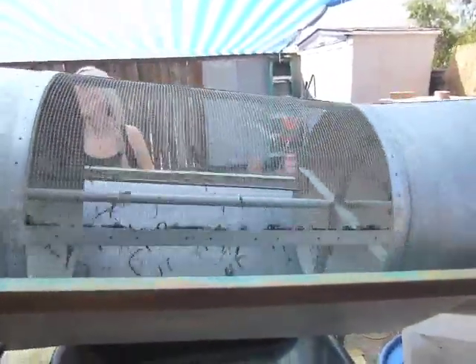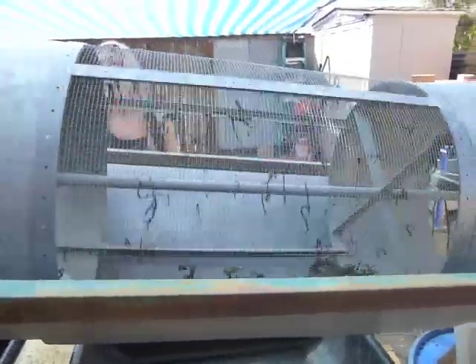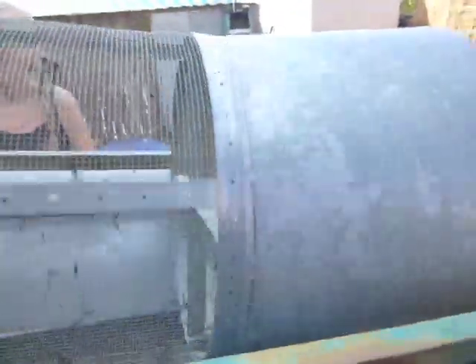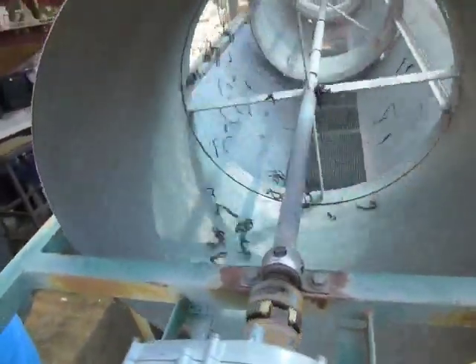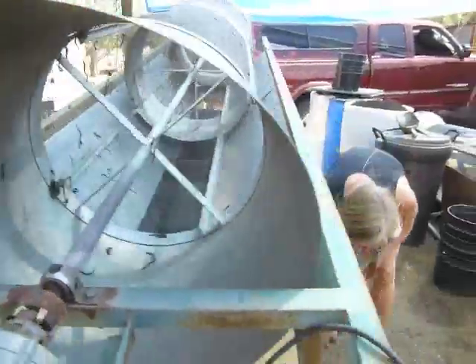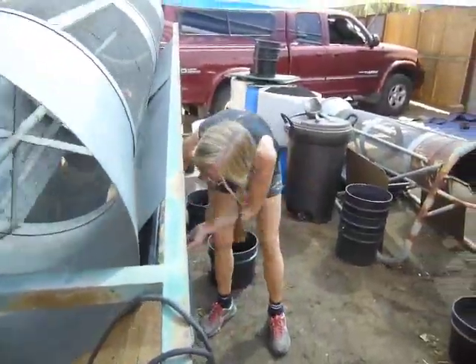Then we have the second station — there are two different kinds of screens. They come out the exit chute over here with no more poop on them and ready to get put into the next production pail.